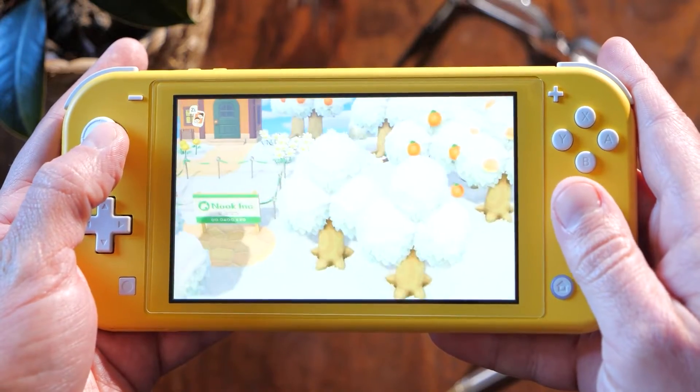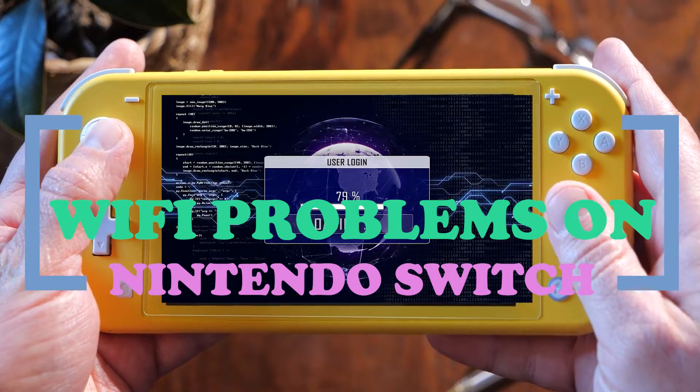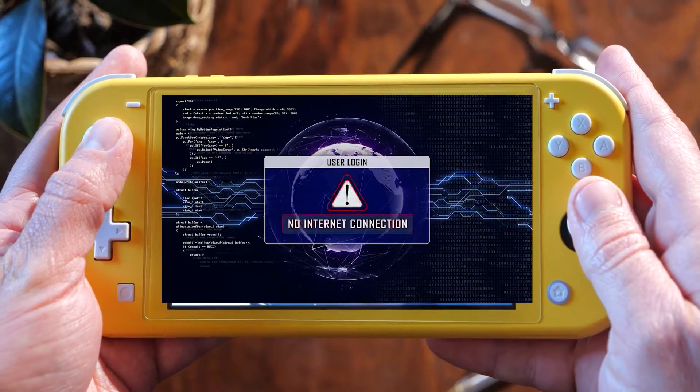Do you have trouble with Wi-Fi on your Nintendo Switch? There are many things that can go wrong with Wi-Fi. In this video, we'll show you the different things you can do to fix a wide range of Wi-Fi problems on this device.